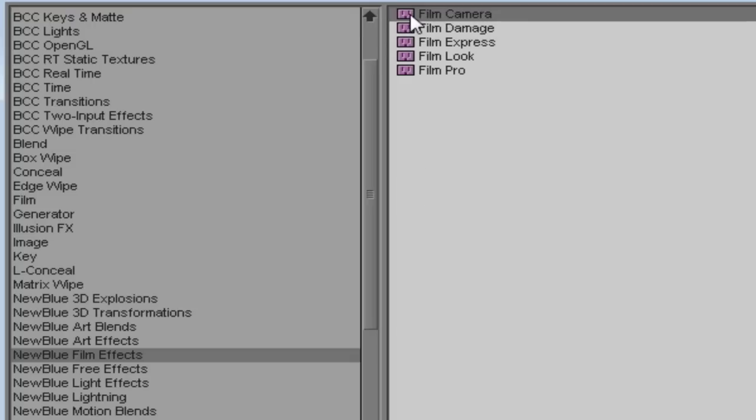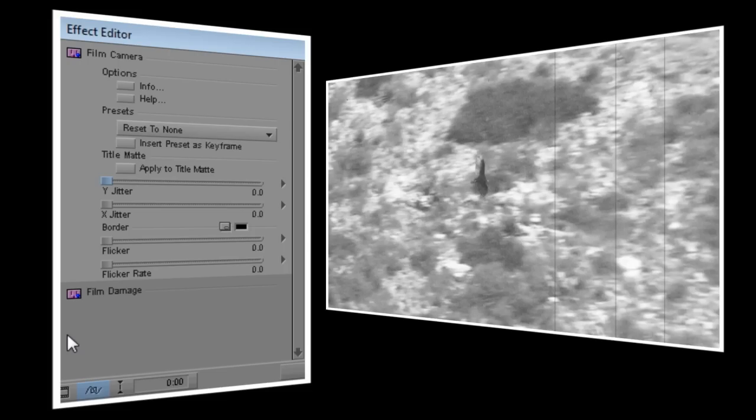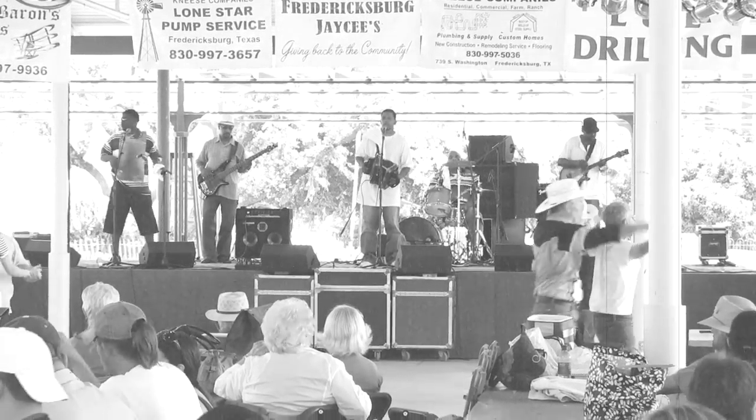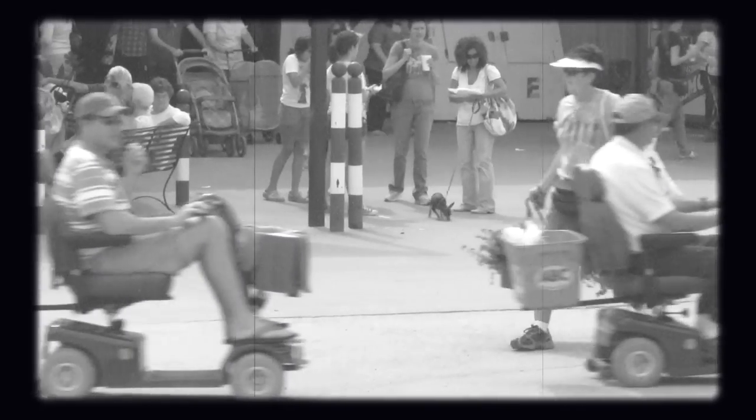I want to add some flicker and a little movement to the video, so I'll also add Film Camera to my sequence. I want just a little movement, so I'll set both Y and X jitter to 0.5, and I want a light constant flicker, so I'll set flicker to about 10, and flicker rate to about 65. And now it really does look like an old newsreel. To really help it look like an old film projection, I've also added a rounded border to my sequence with Vignette, which you can find in the Video Essentials 2 collection.